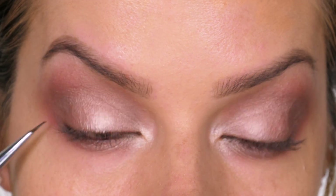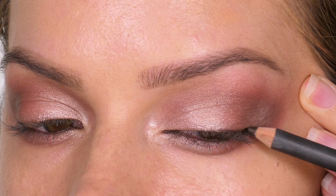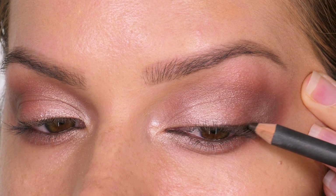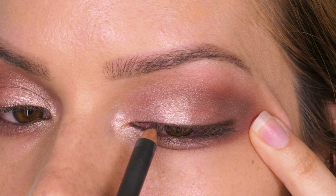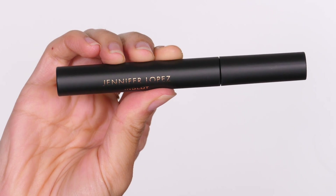I'm also using this to tightline. To do this I'm blinking onto the brush and pulling it along the top to accentuate the top lash line. I'm using a Max eye pencil in the shade Coffee. The best way to do this is to pull your skin taut on the outer edge, look down into a mirror so your skin is nice and taut, and then run the pencil really close to the lash line. I'm going to take this all the way across — it can tickle a little on the inside, it just takes some getting used to.